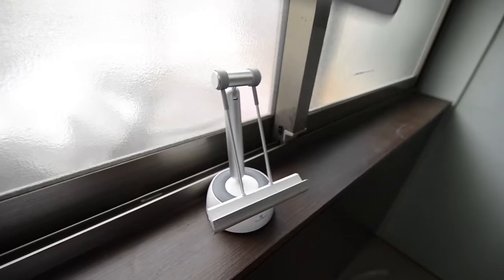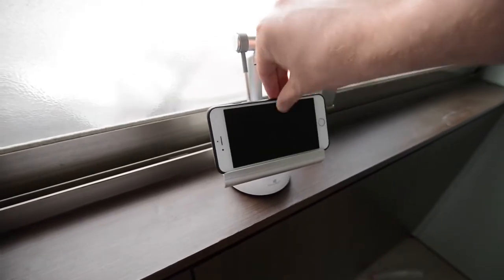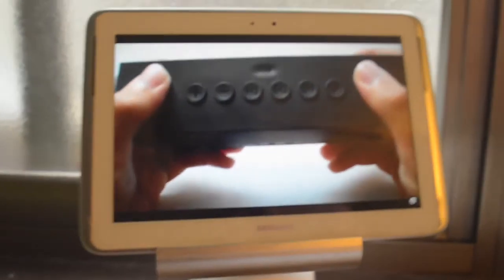On top of that, rotate it 90 degrees down and it serves as a holder, holding up to 5 pounds of a tablet or a phone. Let's test it out with the SoundBot video review. It's made of this soft touch, polycarbonate-like material that feels really nice. It doesn't attract a lot of fingerprints, which is a big plus.